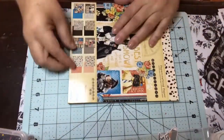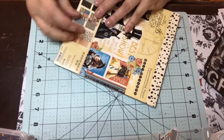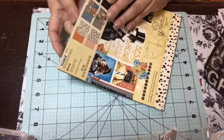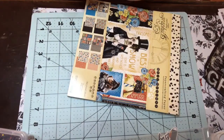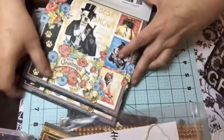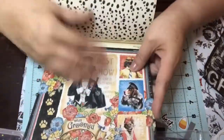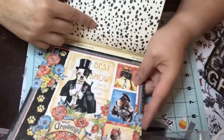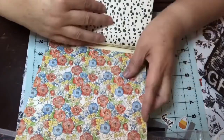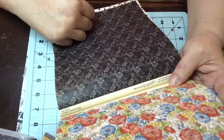Now let's look at the paper pad. This collection has been around — it's not new. I'm hoping they'll give us the new one that just came out in next month's kit. So you get Best in Show — three sheets of that page — here's the other side. You get this really pretty floral, and here's the other side of that, which is kind of a flowery print.